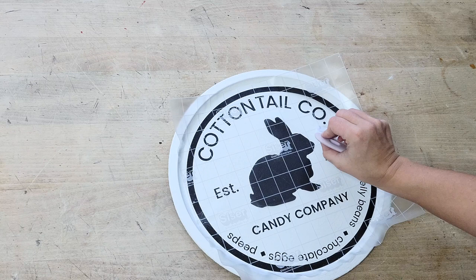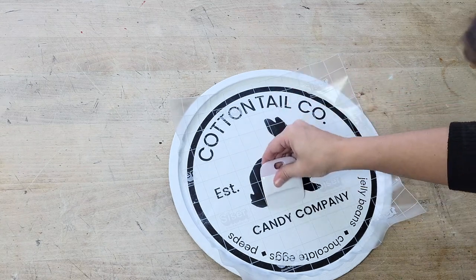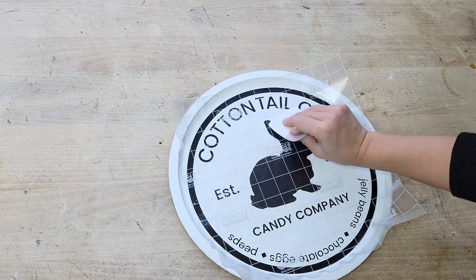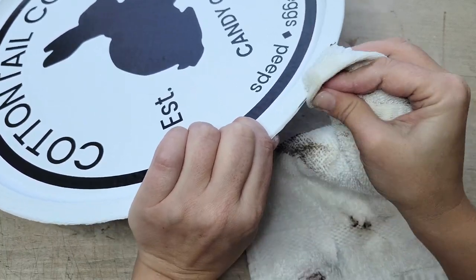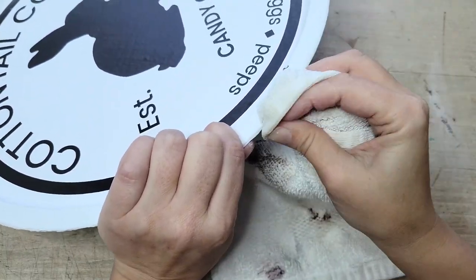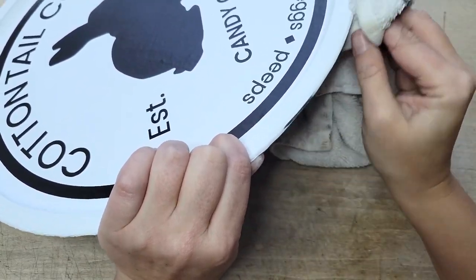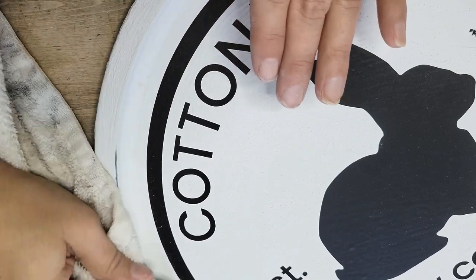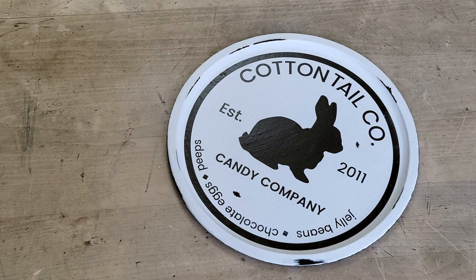Work around the outside edges first so you get everything in place, then work on the center images, making sure to really push down on those details so every little piece adheres. Then using a damp rag or face cloth, wet-distress your pizza pan along any of the edges and anywhere else where you want a little bit of wear and tear. And there you go — another Shop Your Stash DIY that I think turned out fantastic.